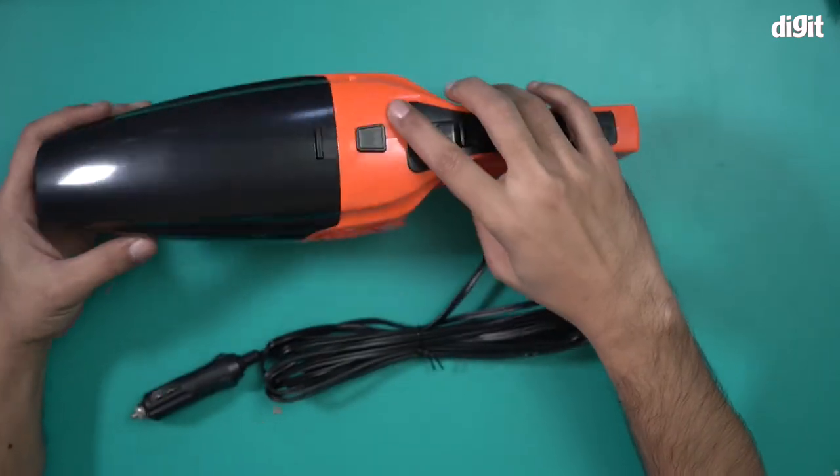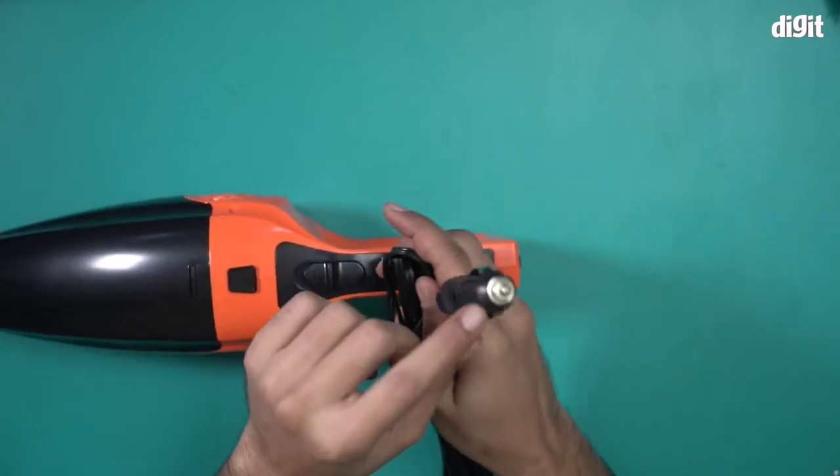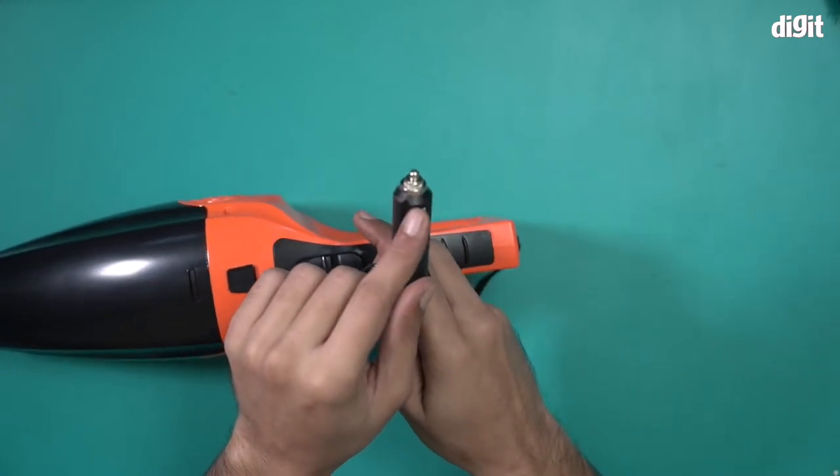This also comes with a cable — a five-meter long cable with a cigarette lighter on one end. This is the part that goes inside the car's power outlet.